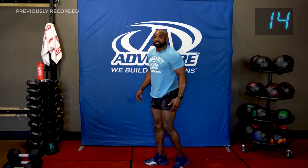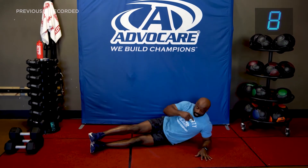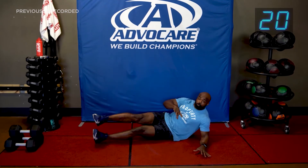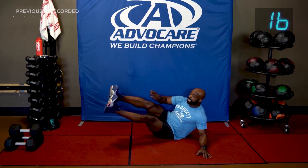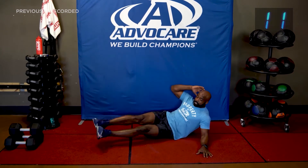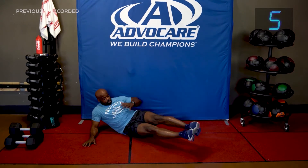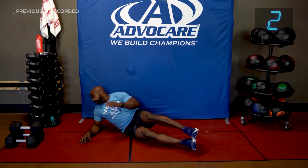All right — side crunches. Elbow straight down. Modification: give me a side or a little lift. Walk back onto your cheek, not your hip bone. Legs are slightly bent — lift it up. Turn it over, let's go. All right, that was fun.